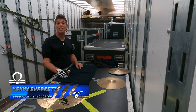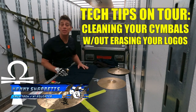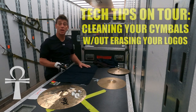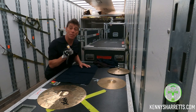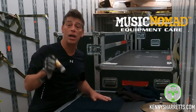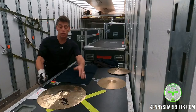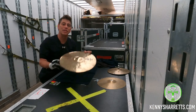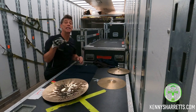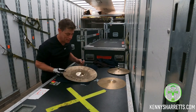Hello everyone, drum tech drummer and online educator Kenny Sherr is coming to you from the road for a little video on how to clean cymbals while out on tour. I've seen a lot of people looking at some other cymbal cleaning videos but I've never really done one with a polisher I've been using a lot lately, which is the Music Nomad Cymbal Cleaner. This cymbal polish has proved valuable for me on just about everything I do from K cymbals to A cymbals to HHX or brilliant style cymbals like this.